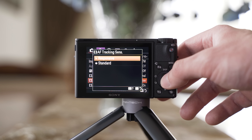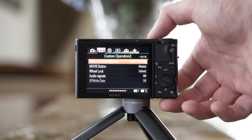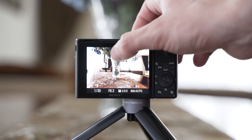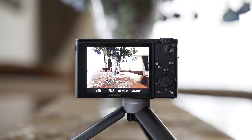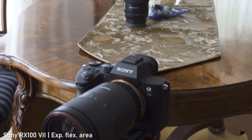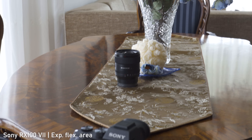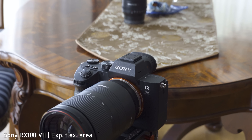If you want to track something while shooting video, you need to set the function of touch operation to touch tracking in the menu, and then you can use the touchscreen for tracking. Overall, the autofocus is a huge strength of the RX100 VII and, together with the A7 III and A6400, it is the best autofocus of all cameras that I've ever tested.